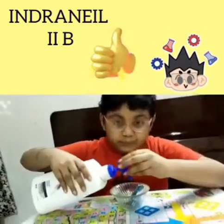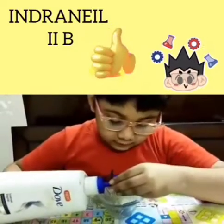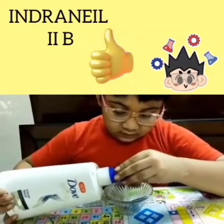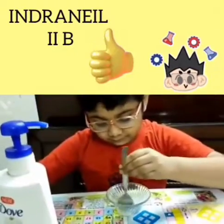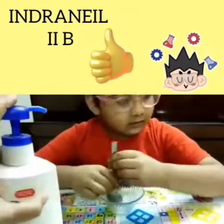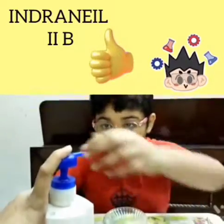What are you taking first? We are taking first shampoo. Okay. More shampoo? Do you need more shampoo? Yes.